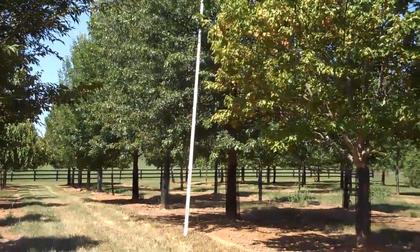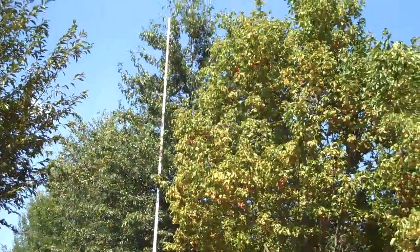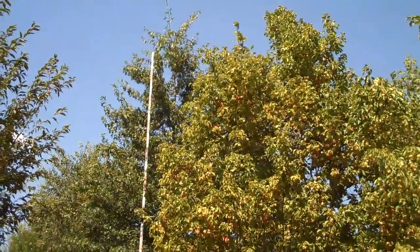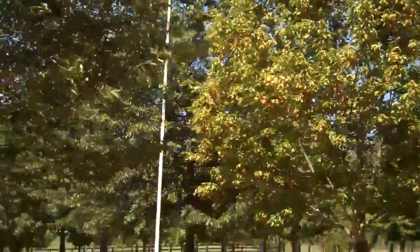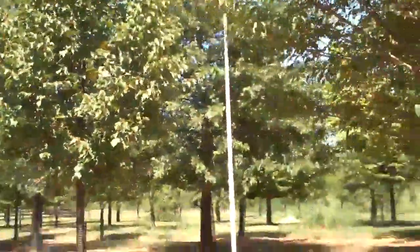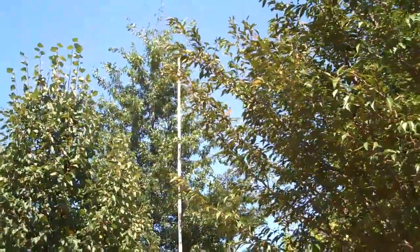This is a pin oak and it's measuring 30 foot to the tip — the stick only goes to 25 and it's at least 5 foot above that. I'll get a shot out here for you between some other trees. But that's a pin oak.